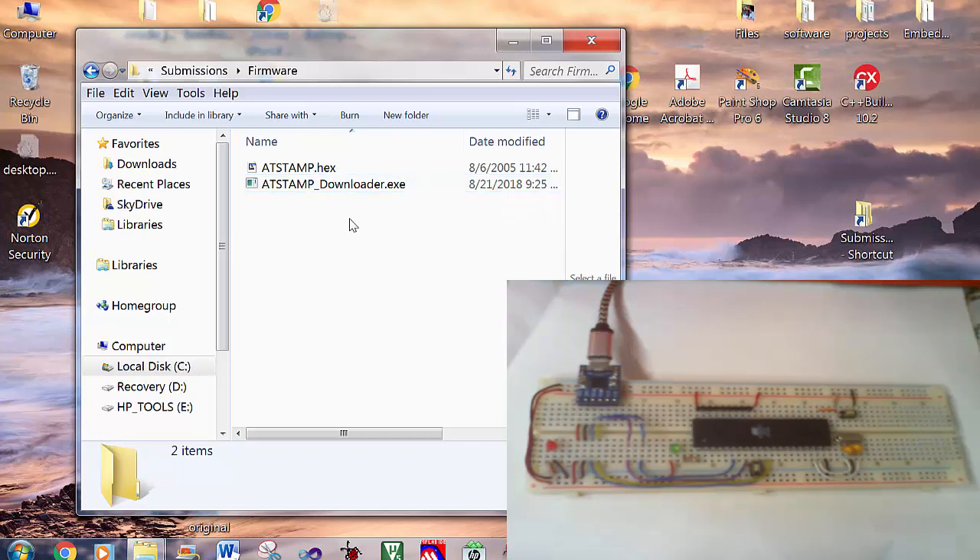If you already have a programmer for Atmel microcontrollers, then you can load this hex file and dump it into the flash memory of the microcontroller. But if you don't have a programmer, the following steps apply.